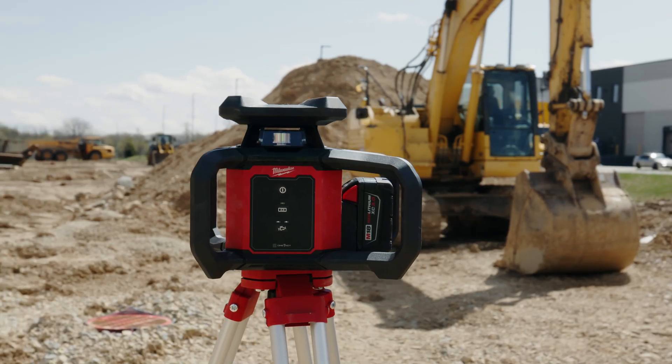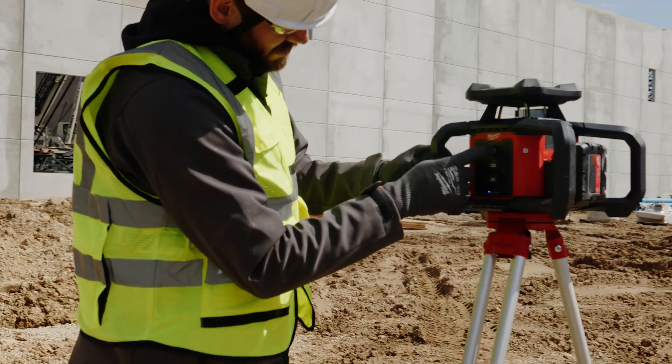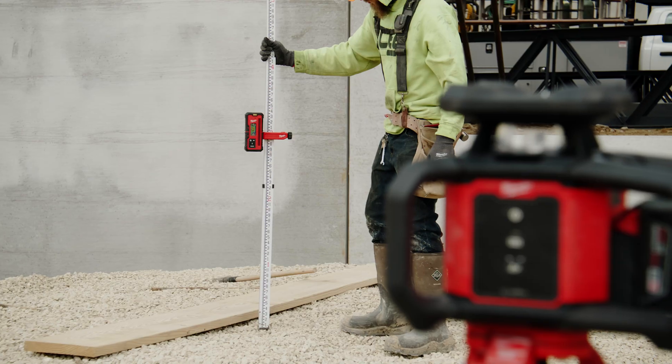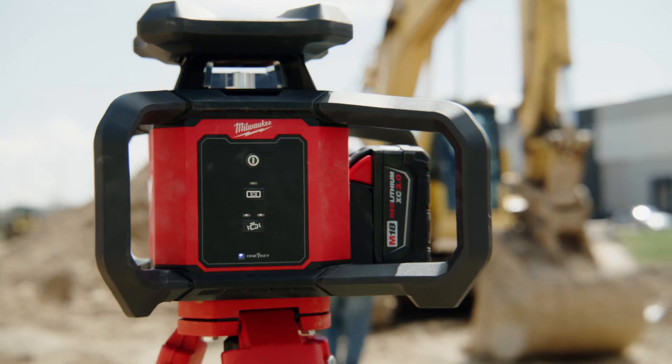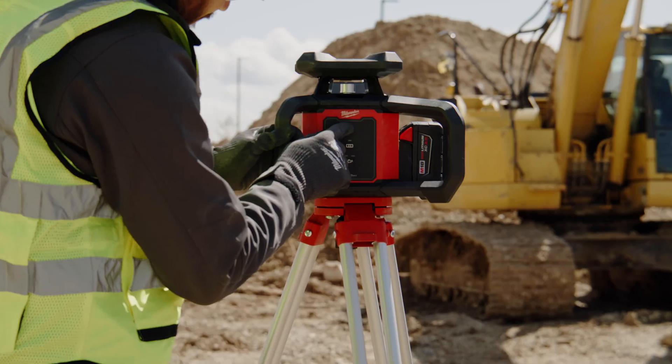The Red Exterior Laser saves time with one button setup, delivering the accuracy you depend on. Milwaukee M18 Red Exterior Rotary Laser. Impact Protected. Simplified Setup.